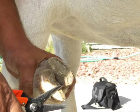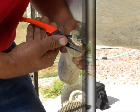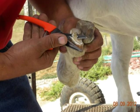Next, he begins to trim the hoof with the nippers slowly, typically until he sees pink.